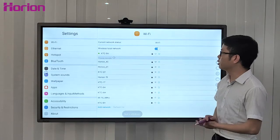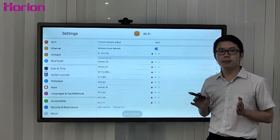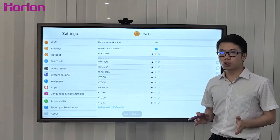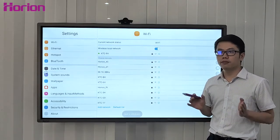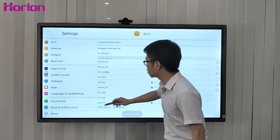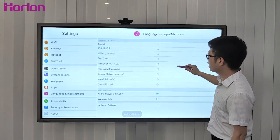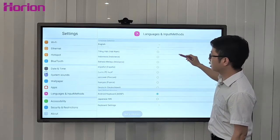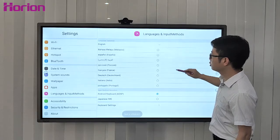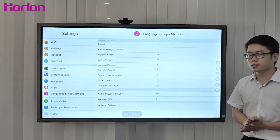ORI M3A supports more than 15 languages — not only English, but also Spanish, French, German, Japanese, Korean, Vietnamese, Russian, Arabic, and many more. 15 languages are supported.